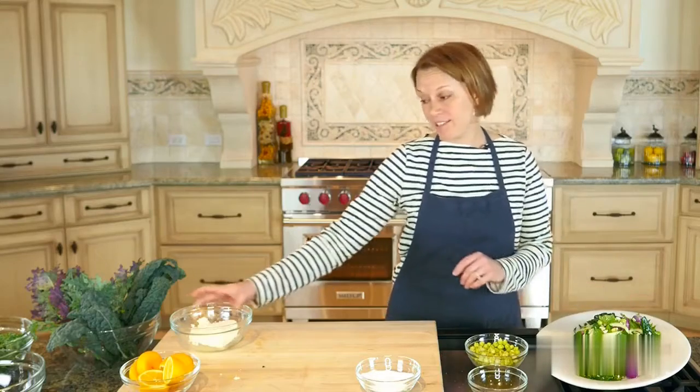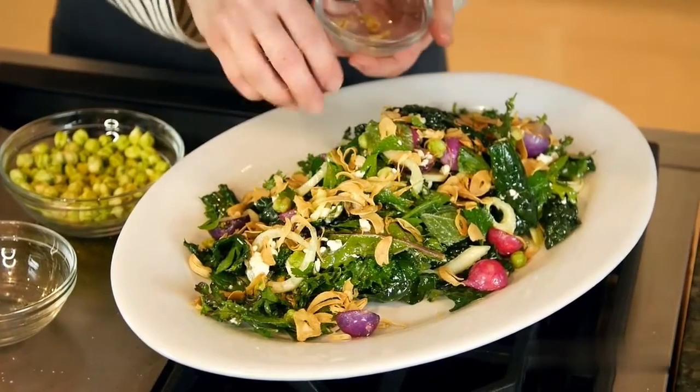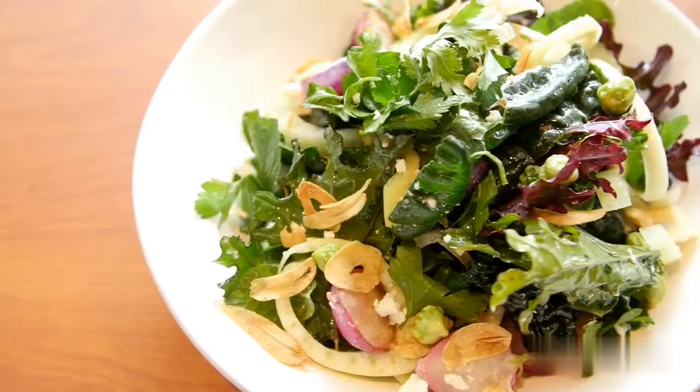For the finishing touch on our salad, we're going to add some toasted garlic chips, which are really quick and easy to make, and a great addition for some crunch and extra texture. And here it is — a really quick and easy kale salad. Thanks for joining me today. I hope you enjoy making this salad at home.